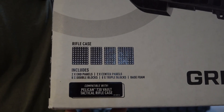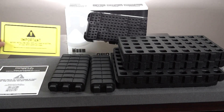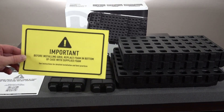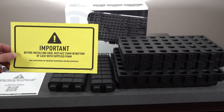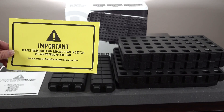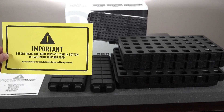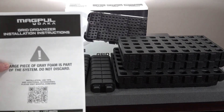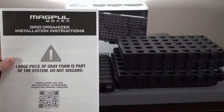So let me show you what comes in the box. The very first thing you're going to see when you open this box is some literature, and they do make sure to point out that before installing your grid you need to replace the bottom piece of foam that comes in the case. This is made specifically for one model of case, so you have to purchase that separately — this is going to be two separate purchases if you intend to use this product right now.